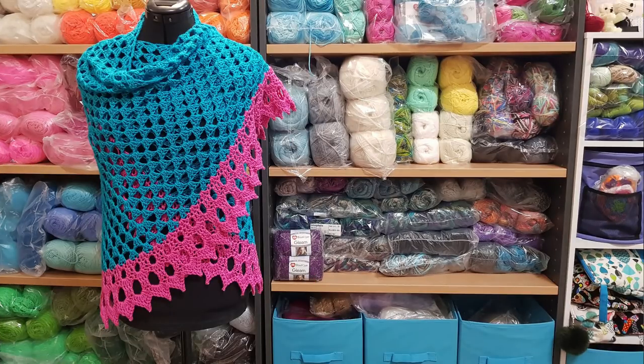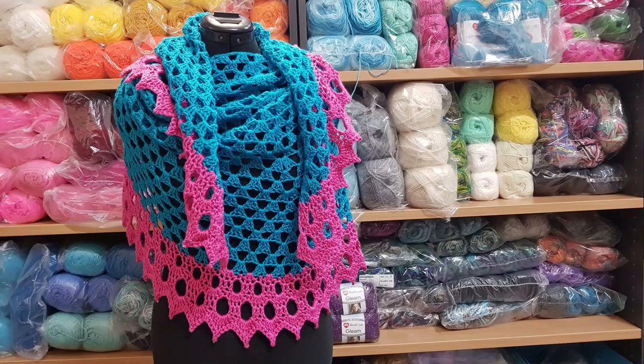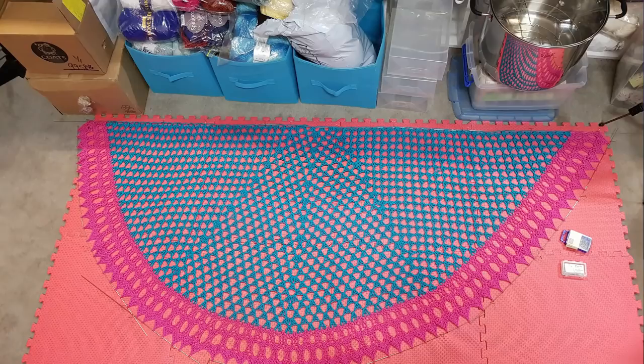You will need to know how to read crochet. When you're looking at your project you'll need to know what you did on the previous few rows. There is also a written pattern for this project and I will put a link in the description box. Here is a photo of the shawl blocking.